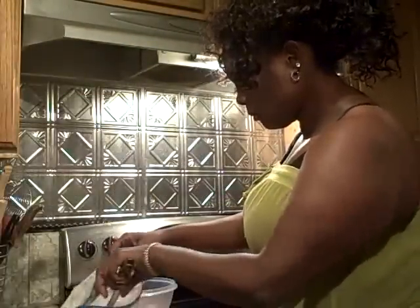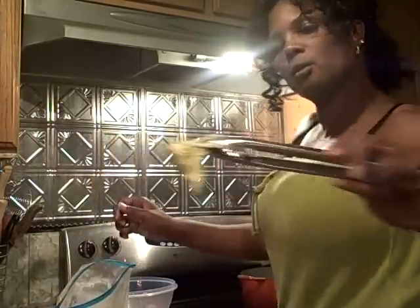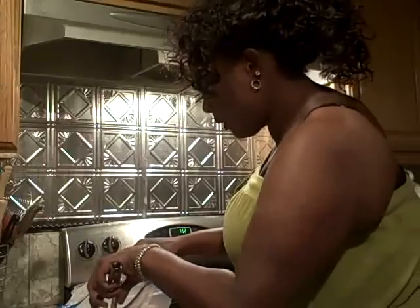If you put fish in oil and the oil is not hot, you toughen up the fish. So if you ever go somewhere and you taste some fish and it's kind of rubbery, a little tough — well, if you put the fish in oil and the oil is not hot, it makes it that way. You want to coat that fish up really, really good. Coat it up really, really nice, then throw it on into your grease.